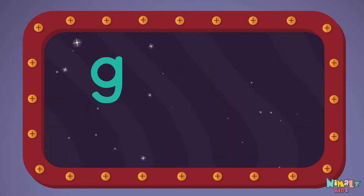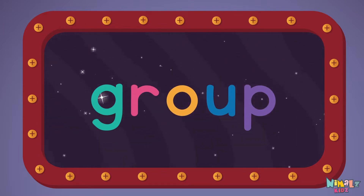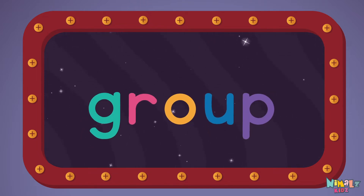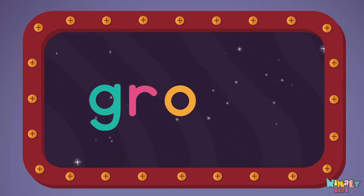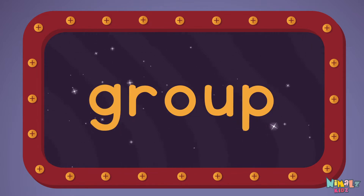G-R-O-U-P, Group! Let's read it loud! Group! G-R-O-U-P, Group!